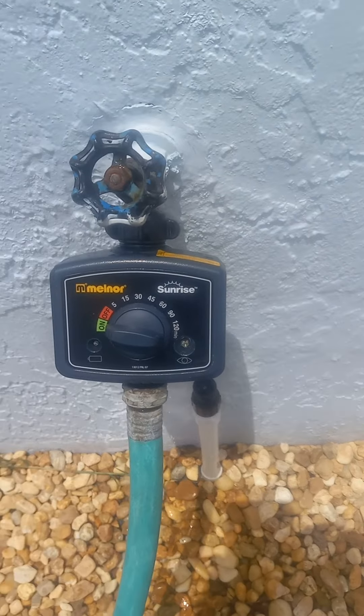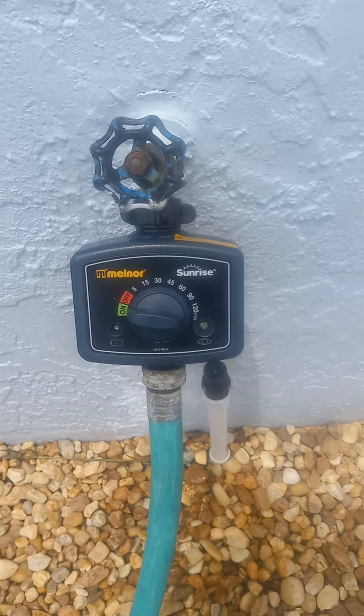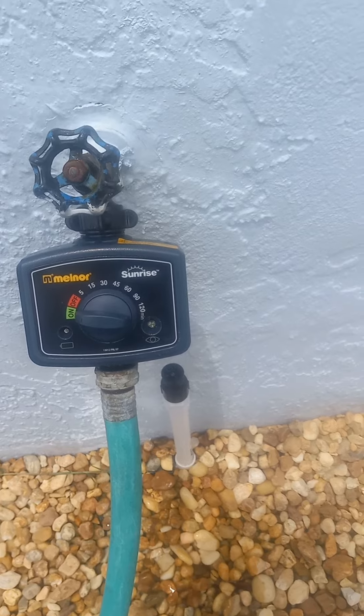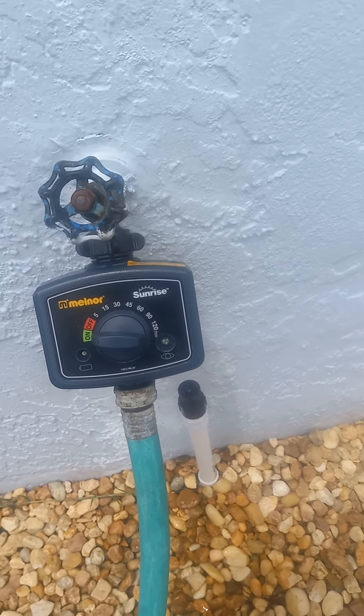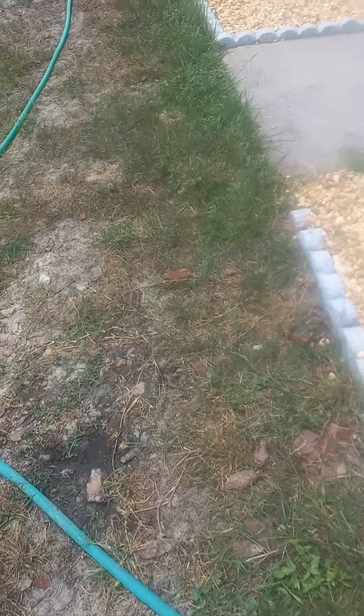That's the brine. You set it up, put it on iron, and when the sun comes up it starts to water. You can set it for 5, 15, 30, 45 minutes, 60 minutes, 90 minutes, or two hours. I just turned it on manually so you can see what it can do.